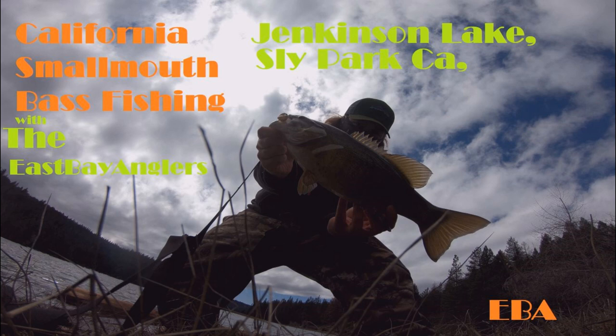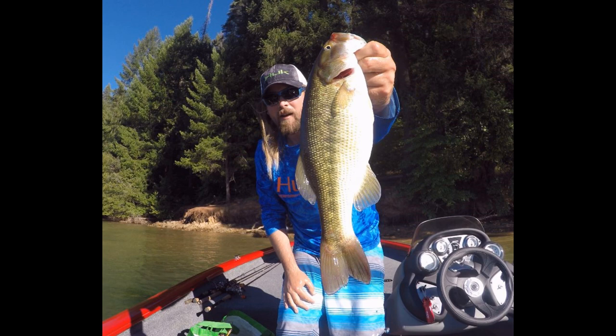Another bait that really kills is a Kytec swimbait — like a Fat Swing Impact in 3.8 or 4.3 inch. That bait does really well; I've caught largemouth, spotted bass, and smallmouth on it. Usually it's a quality fish — two-and-a-half to three pounds or up. You've got to stay patient and put your time in. I like shad colors; Electric Shad, for example, is really good.